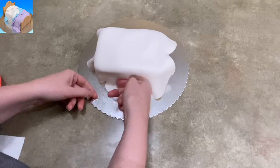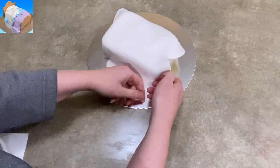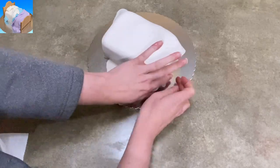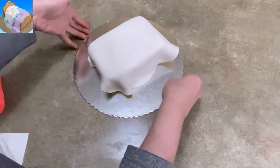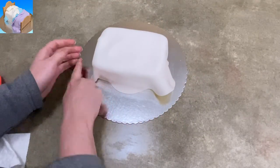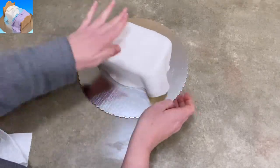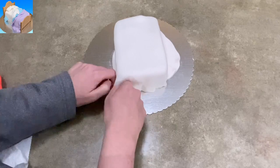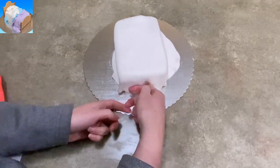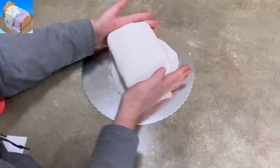I'm not worried about the ends — it ain't the prettiest fondant job on the internet. There are some people, I don't know if they've been in the military, their corners are so tight you can bounce a quarter off those folds. But I'm not worried about the ends because that's where the footboard and headboard are going to go, so you're not going to see them anyway. A little life hack right there — if you're not going to see it, then don't worry about it.